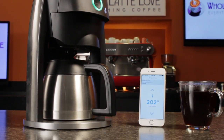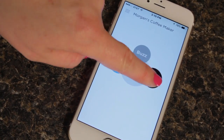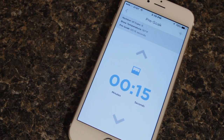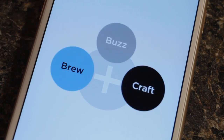Hey coffee lovers, Mark and Morgan here from WholeLatteLove.com. We've got the Baymore Brewer, which is a connected coffee brewing system. It connects to your wifi network and using the app you have full control of all brewing parameters from just about anywhere — so you could set and start it from your bed when you wake up, the office, anywhere you can connect from.